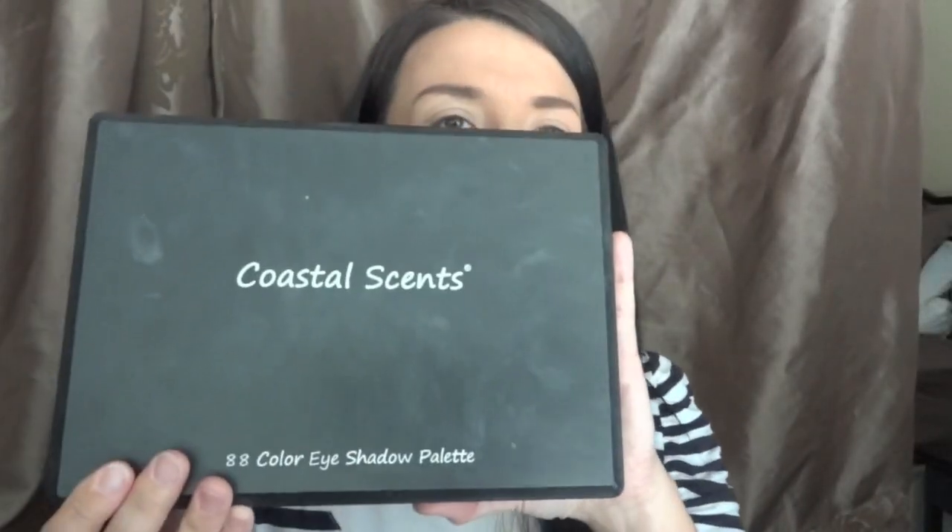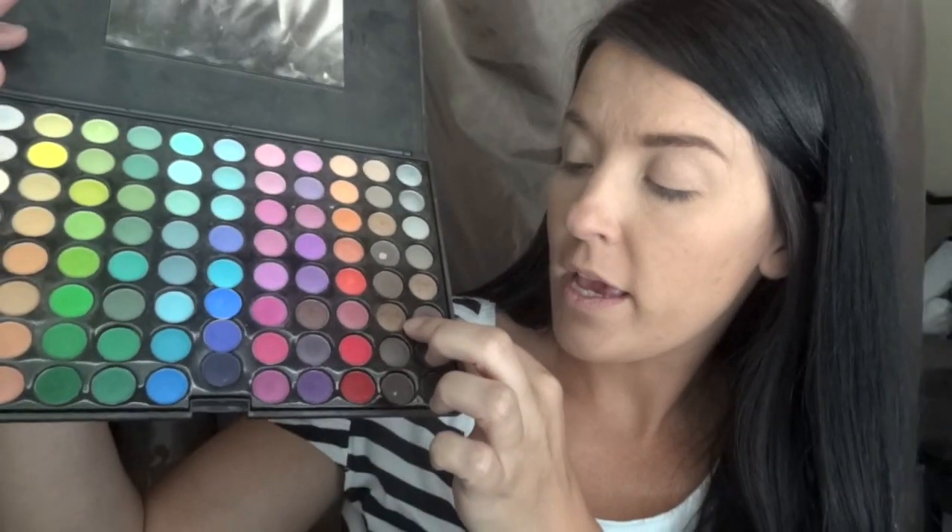I've already done my base, so let's get started with everything else. I'm going to use Urban Decay Primer Potion to make sure these colors really stand out and stay on all day. Then I'm going to take the Coastal Scents 88 palette — all over my lid I'm going to be using this one right here, second over and third one up. I'm taking a flat shader brush to pat that onto the primer potion.